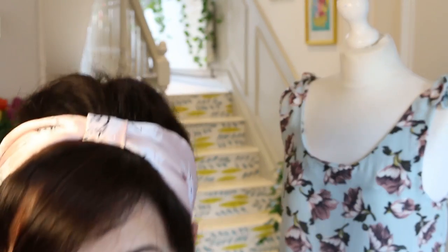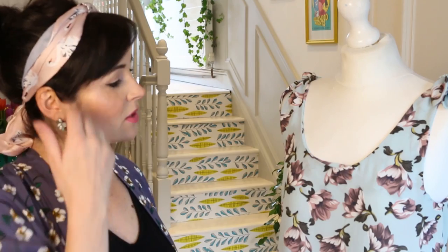I feel a bit like a fraud because this is my April makes video but I haven't made them. But I think the best thing is to be honest and say, hands up, it wasn't me. I can still talk through them, share what I think of them and what she's done, and show you them. So first I've got the silk cami.